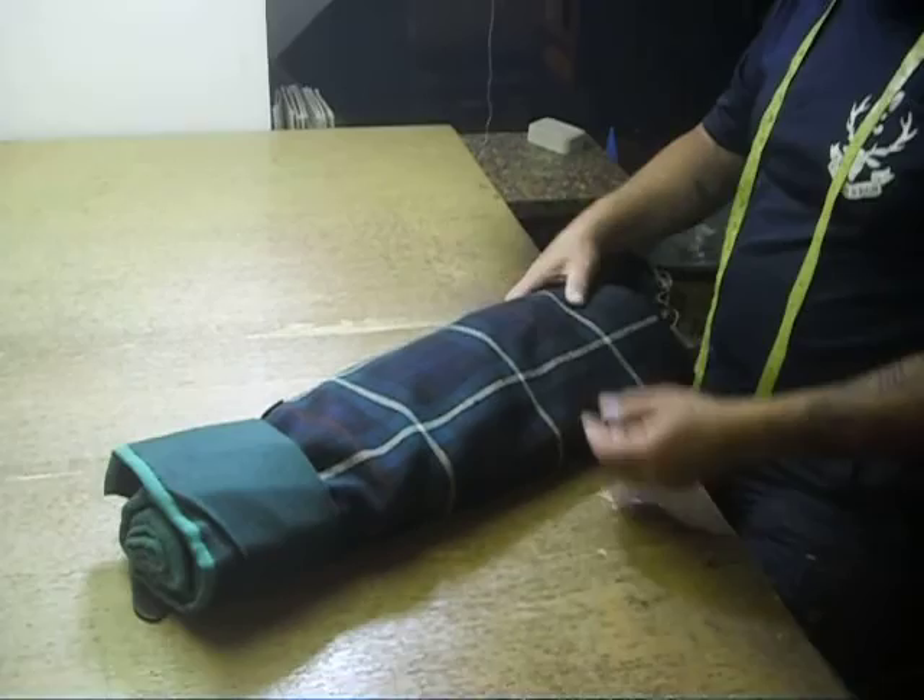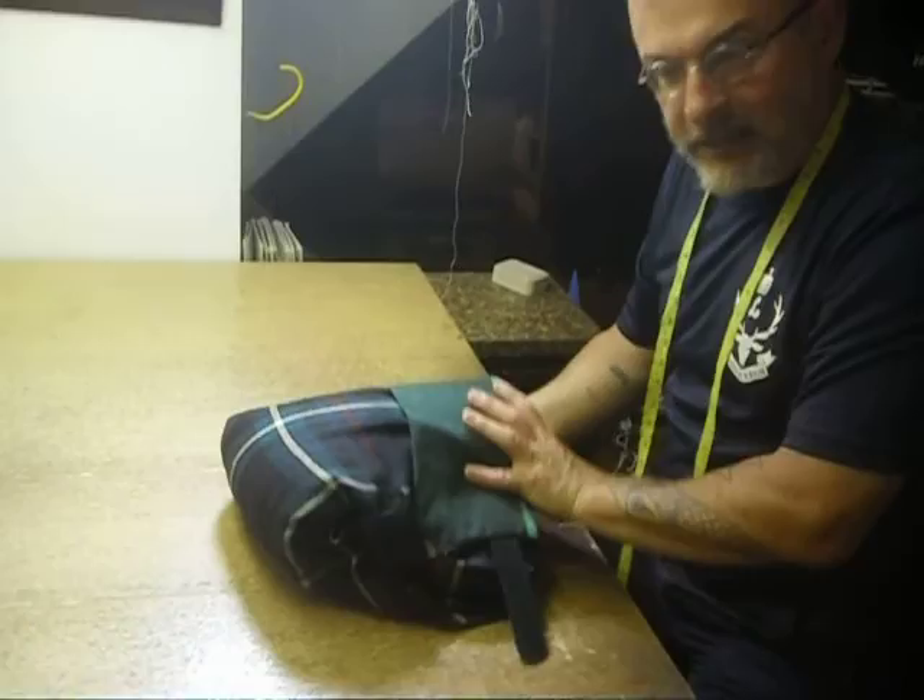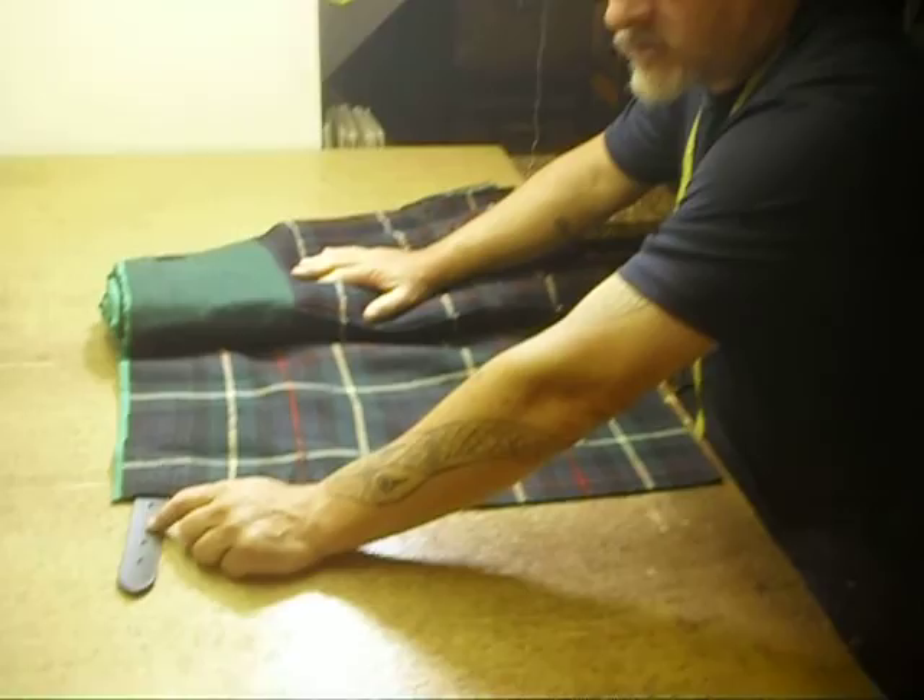You can even fold this in half, stuff it in your kit bag, travel across the country, get to the other end — it's going to be ready for parade. One last point: heavy duty straps, much heavier than you had before. Now again, this was a one-off for the individual to whom I'm addressing this, but I'm sure other people will find this useful too. Thank you, and good day.